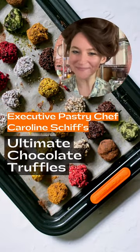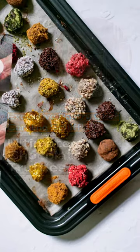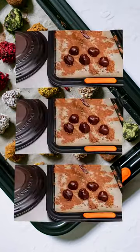Hi, I'm Caroline Schiff, Executive Pastry Chef at Gage & Tolner in Brooklyn, New York, and this is my ultimate chocolate truffle recipe for Le Creuset.